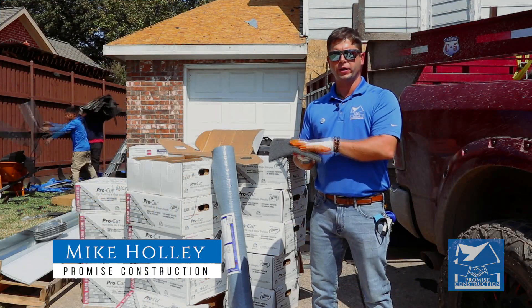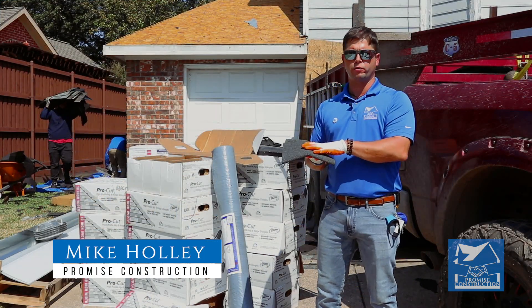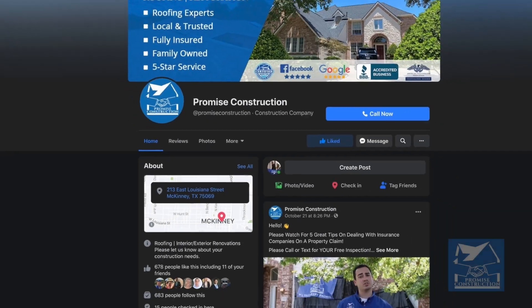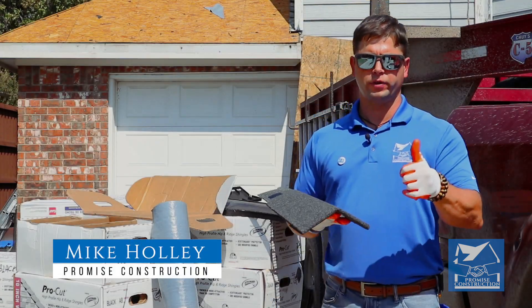Also, this matches the wind rating of the composition shingles that we're putting on your roofing system. We'd love to upgrade your home as well. Give me a call. Shoot me a text. Look at our reviews on Google. Check us out on Facebook. My name is Mike. Have a wonderful day.